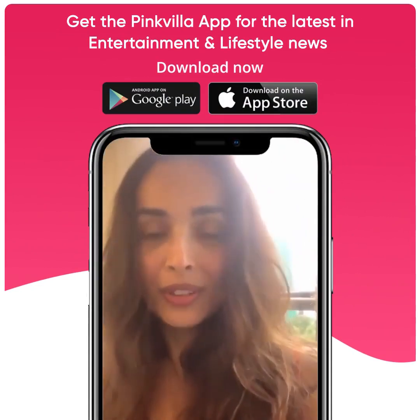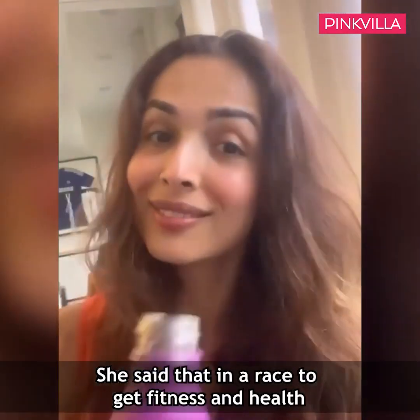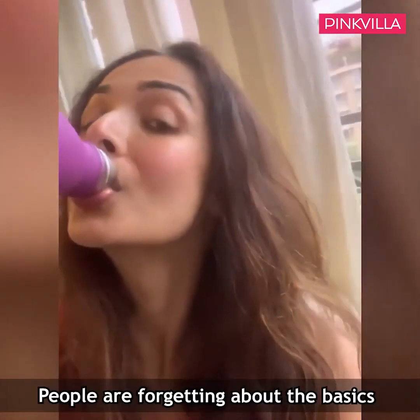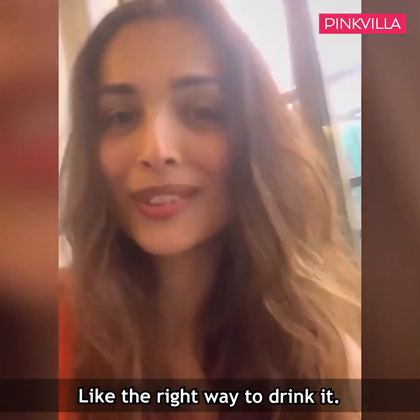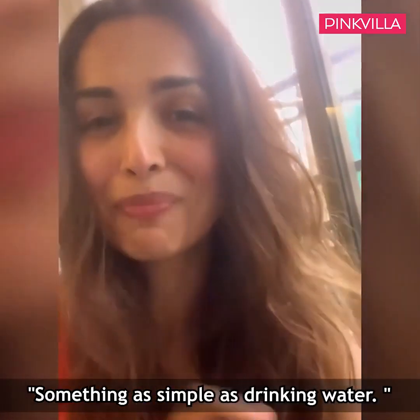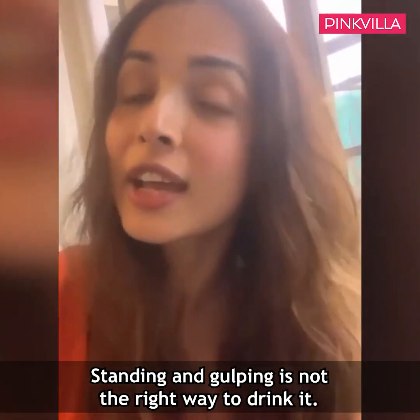Let me tell you the right way to drink water. First things first — if you drink water, drink water. You gotta sit and then sip your water. Don't stand and gulp your water. It has been scientifically proven that sitting and sipping, taking tiny sips throughout the day, is very very good and very beneficial for your body. It hydrates and nourishes your body.